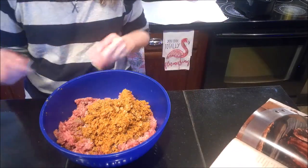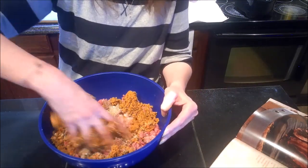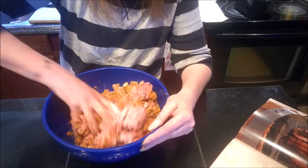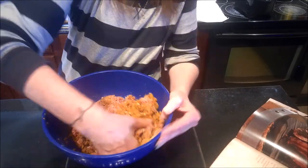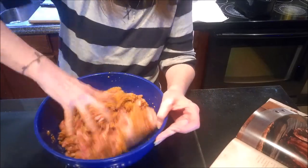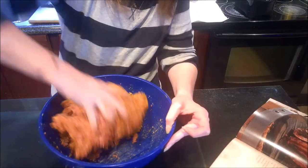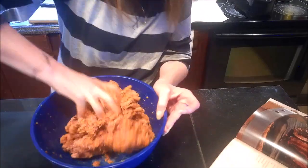Let's get in there and mix this up. Make sure you incorporate everything thoroughly into the meat without over-mixing — if you over-mix it, it tends to get kind of dry. You just want to get everything incorporated; squeeze it in between your hands or fingers to help mix it all in. Make sure you flip it over and continue mixing.